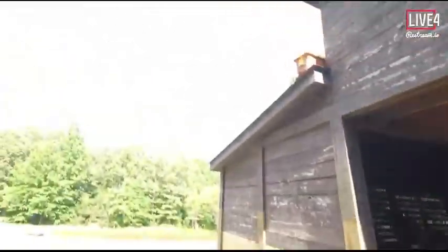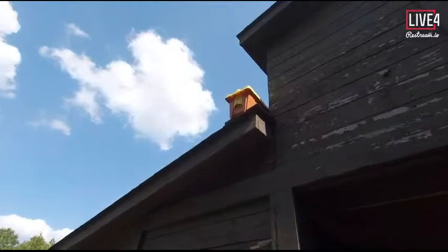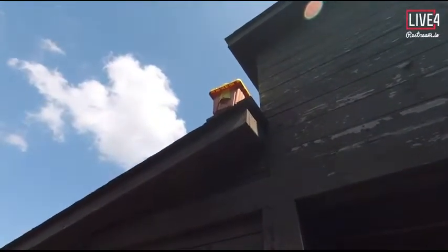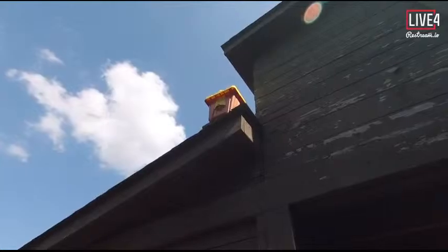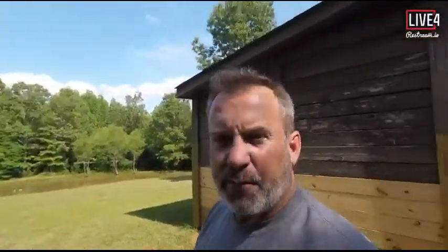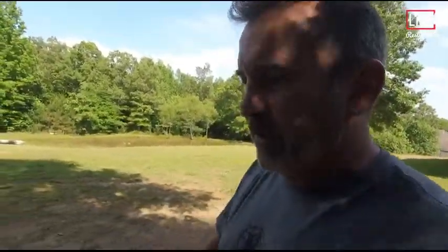Let's see if there's anything in our swarm trap up here. Do y'all see anything up there in it? I don't see any bees up in the swarm trap — we've got lemongrass oil up there. Oh, the bees are flying out here everybody — flying, flying! Let's go over here and check them out, see what is going on.